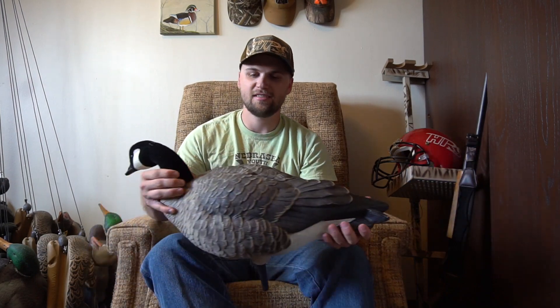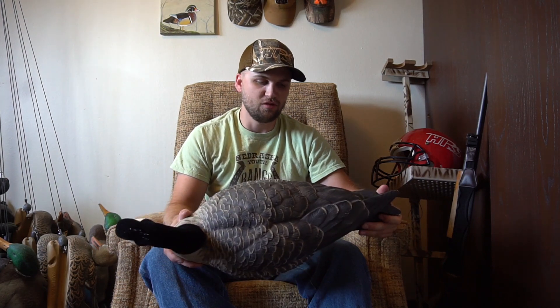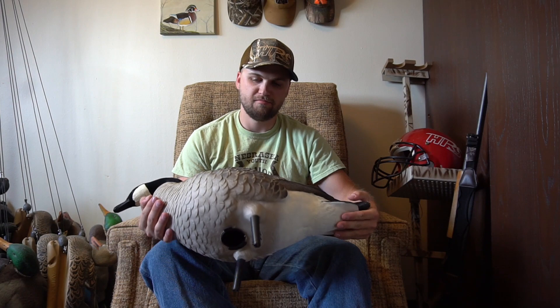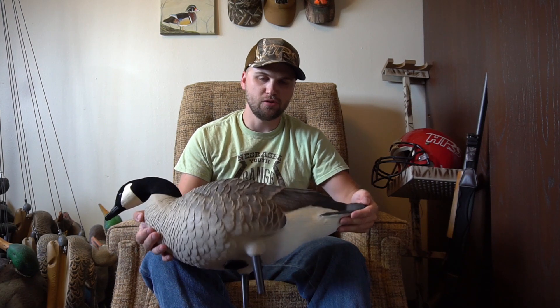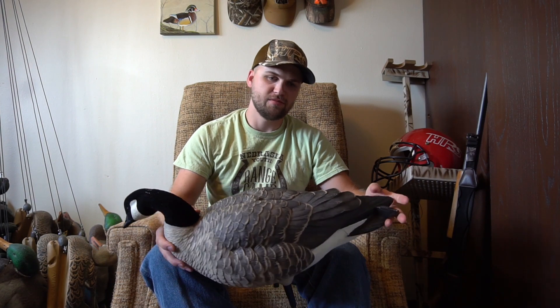That's really my only gripe — the stakes — and that's saying a lot if that's all I can complain about. The paint has held up really well, the flocking has held up exceptionally well, and part of that is how you treat them. I keep them in slotted decoy bags. These are amazing decoys — a little pricey new, but I got them used from my buddy who took good care of them, so it was a great deal. I've got two dozen of those.